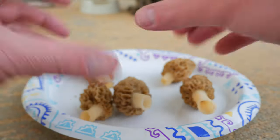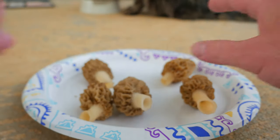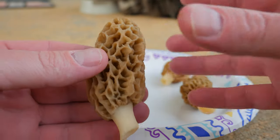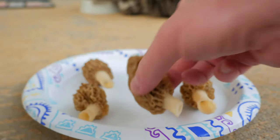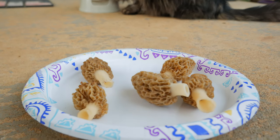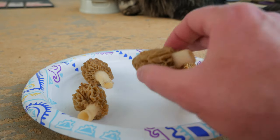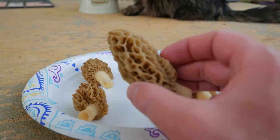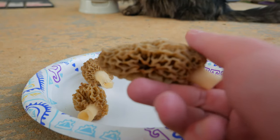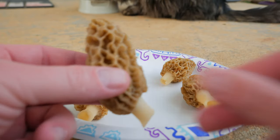The false morel gets really big and they're more like a deformed brain look to the cap. They don't look like honeycombs, they look like deformed brains on the top - I know it sounds weird but that's what people compare them to. I don't think those are hollow, and the cap on them is always like a rusty brown or like a burnt red color, a really dark reddish color.